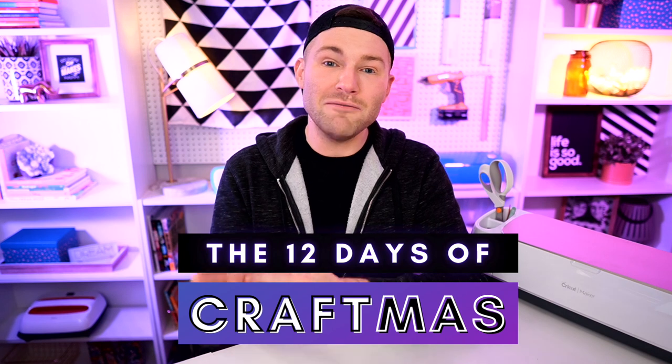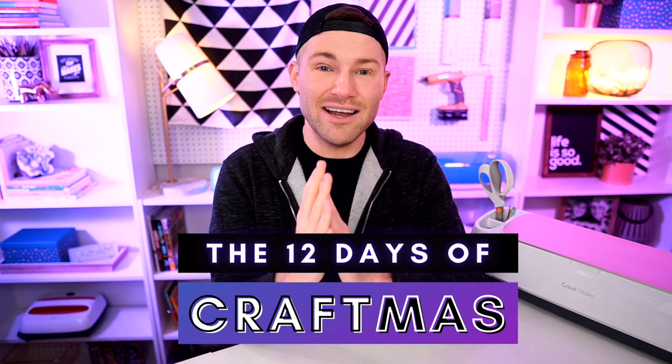Especially during the month of December, because during December we are doing the 12 Days of Craftmas here on this channel. And basically what that means is throughout the course of December, there are going to be 12 different episodes that are all going to be Christmas or holiday themed, and they're all going to be done with a Cricut cutting machine.